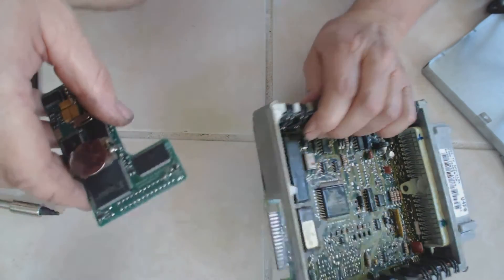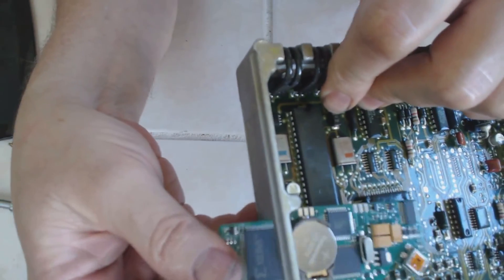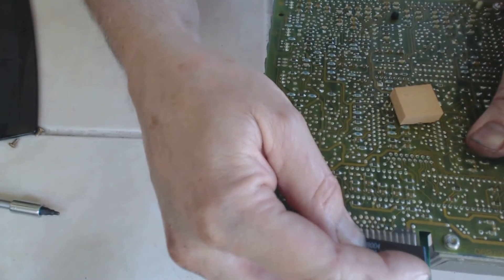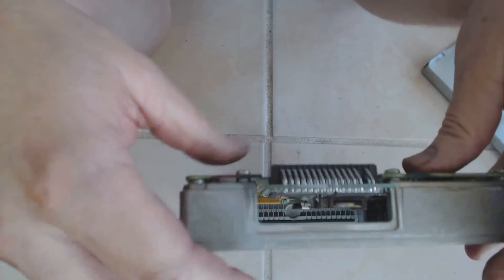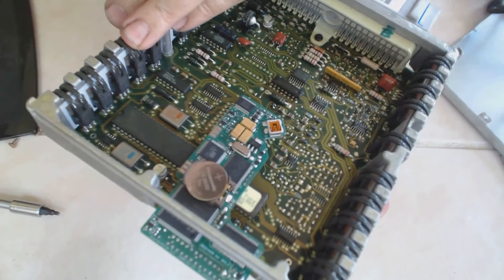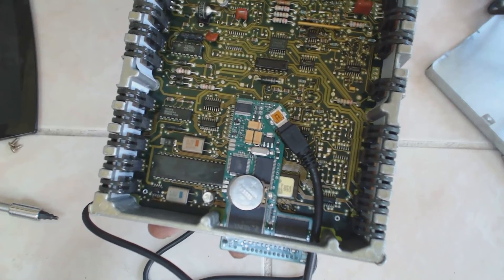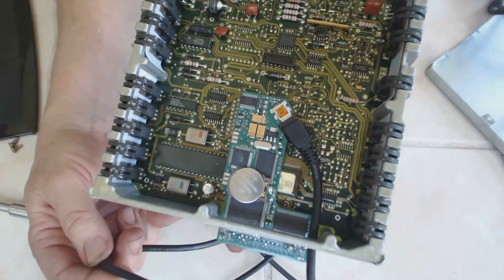Now it's time to go ahead and put the quarter horse in. And that should be all there is to that except for the cable — and here's the cable plugged in. I don't see any way to tie it back off, so I'll have to be real careful when I put it in that I don't accidentally unplug it or knock the quarter horse loose.